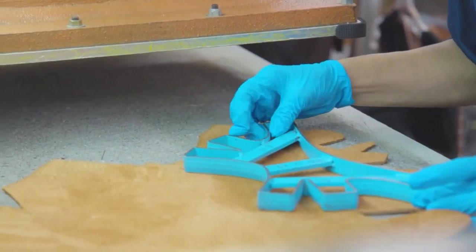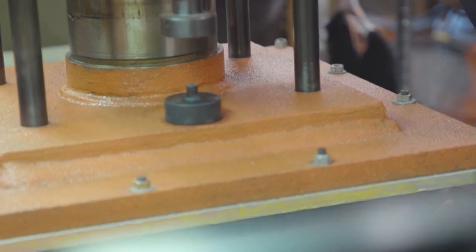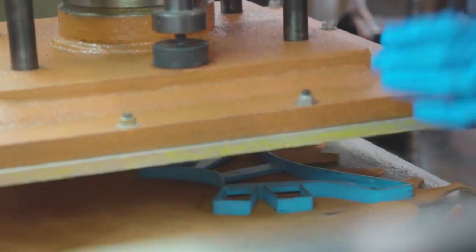Right here we're in the cutting department. We've got our raw materials here — leather — and we go ahead and we cut all of our insoles where your feet sit, the strap work. All the upper portion of the slipper is cut right here.